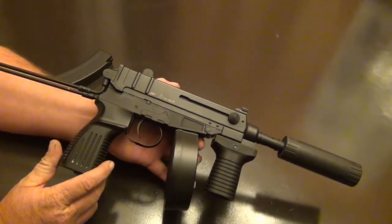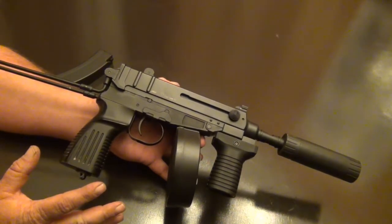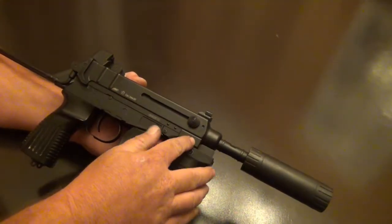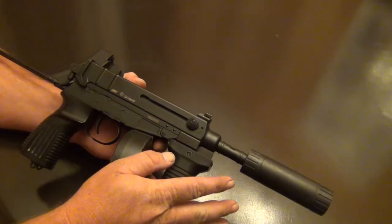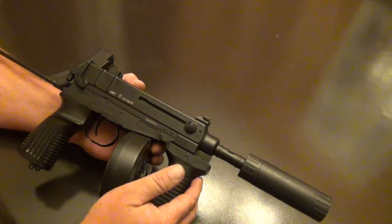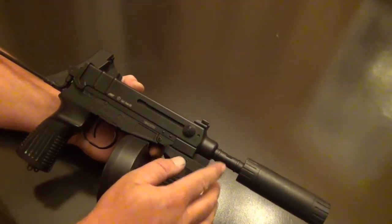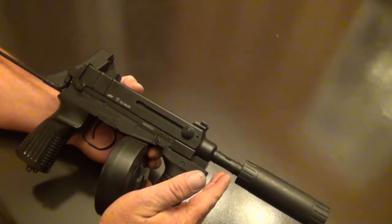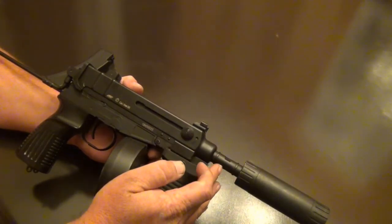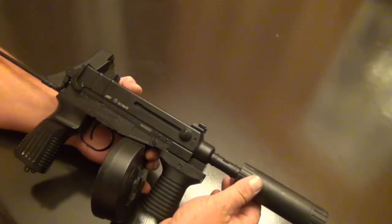It comes with a battery, a charger, a magazine, and a rail section that can be added on — it's plastic but it's nice to have. It also comes with what I'd call a barrel extension rather than a muzzle device, because it replaces the orange muzzle device with a metal barrel extension for adding more devices.